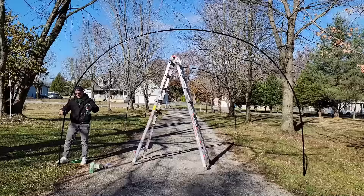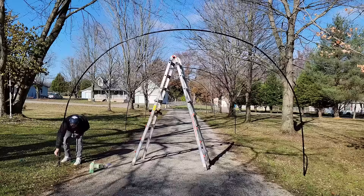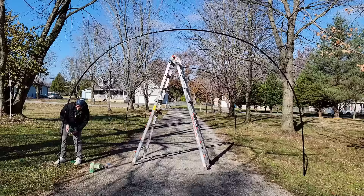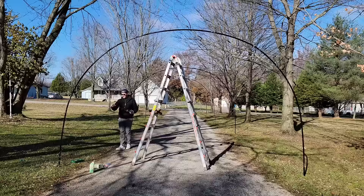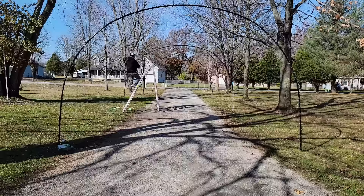Now we're ready to start putting the lights around the arches. Do yourself a favor and make sure the lights work before you wrap them around and zip-tie them on — this could save you a lot of time. Zip ties are key: zip-tie the lights around the arches every few feet so they don't slide around. This keeps them looking consistent without a huge blob of lights in one section and thin coverage in another.